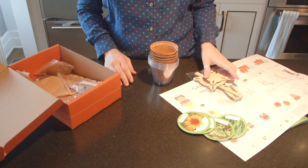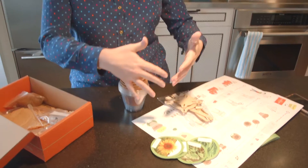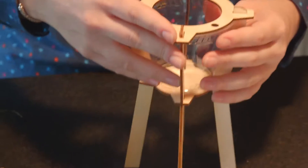You put together this water stand, and once you fill it, it will feed itself. This Tinkercrate comes with step-by-step instructions — it breaks it down into exactly what you're doing. I just completed steps one through three. If you're doing this with your kiddos, you're going to need some extra hands. It took me a while to finagle the cup and the next piece on top, so don't get frustrated — this is supposed to be fun.